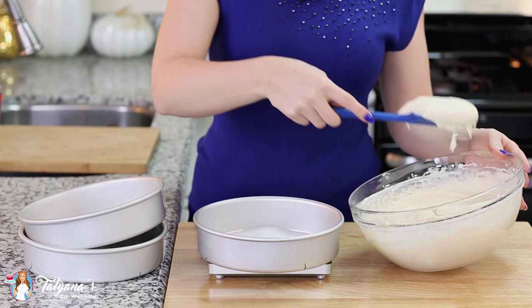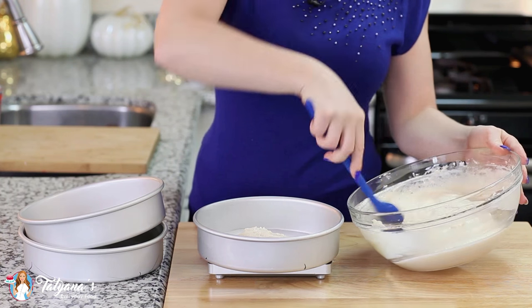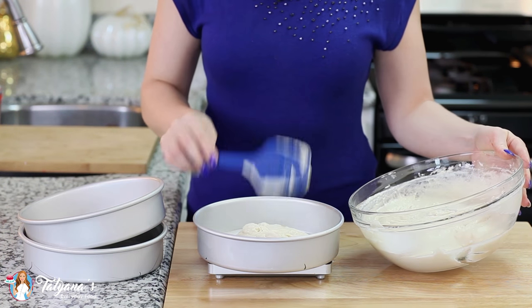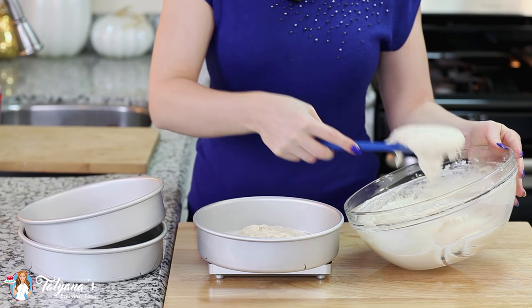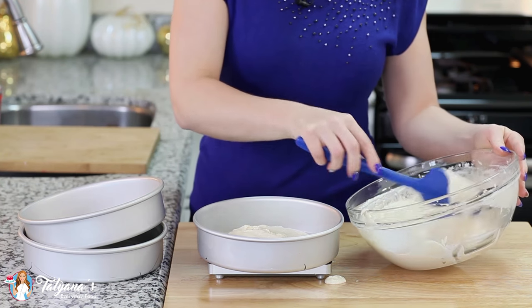Now it's time to get this cake batter into the oven. I have mine preheated to 350 degrees Fahrenheit. Today I am using three 8-inch cake rounds. This recipe will make three 8-inch rounds, two 10-inch rounds, a large jelly roll pan such as a 13 by 17, or 24 cupcakes.